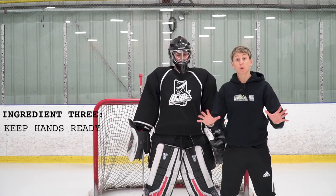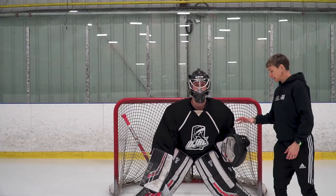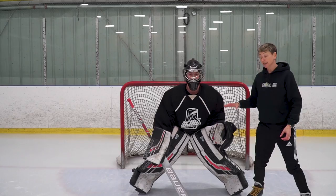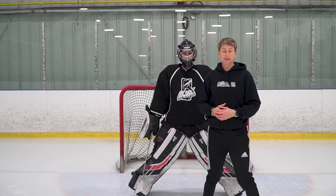We're not going to talk about active hands or where your glove and blocker should be — that's for you and your goalie coach to decide. But the third ingredient is having awareness and being accustomed to knowing where your hands are so it feels second nature. Sometimes without realizing it — your glove is facing down or your blocker is behind your pad rather than in front of it. We're going to work on that off the ice. How you practice off the ice is going to impact how you play on the ice.